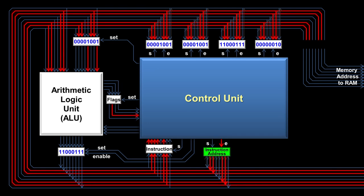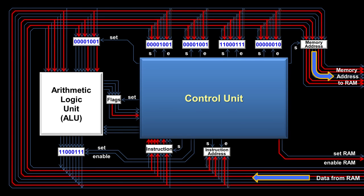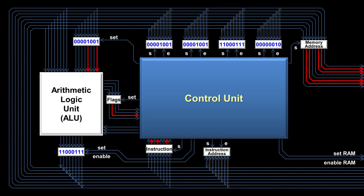The instruction address doesn't get to RAM directly — there is an intermediary called the memory address register, whose only job is to tell RAM what memory address the CPU wants next, since it won't always be an instruction. Once the instruction address is set into the memory address register, it is automatically sent to RAM, since the memory address register doesn't have an enable wire. The control unit then turns on the enable RAM wire, and RAM automatically sends back the data at that address — in this case, an instruction — which is then saved in the instruction register and the control unit begins processing it.